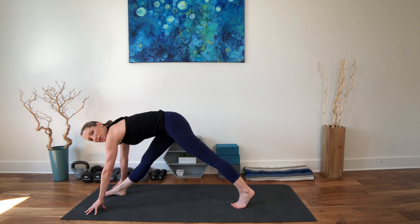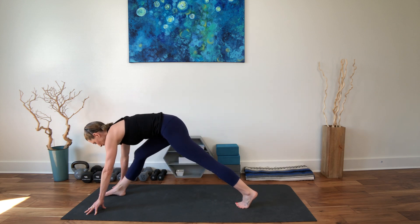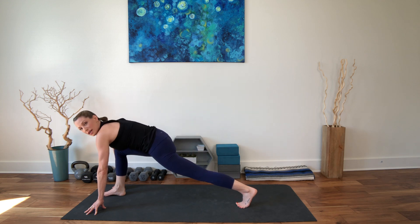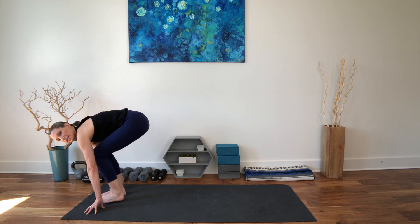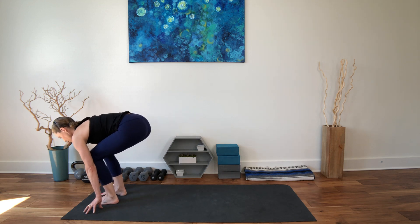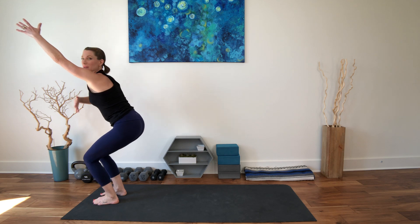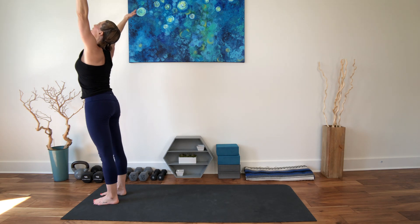Straighten up your front leg a little bit. Exhale, come on down. Inhale — let's get some length and space — and come down. Shift your weight into that front foot a little bit more. Lift your pelvis. Step forward again. Belly is on the thighs, organs are lifted. Chair pose. Breathe here. Make sure you're not collapsed in that lumbar spine. Inhale up, open if you want.